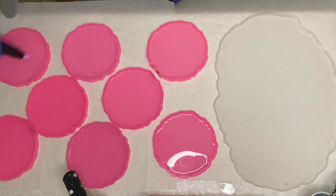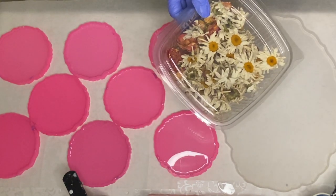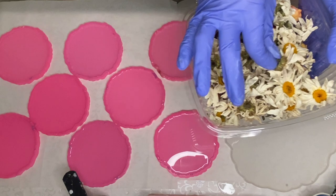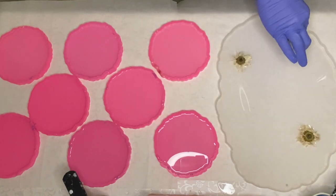Then I get my flowers ready — these are all flowers that have been just left to air dry. I start placing my flowers face down into the molds. They haven't been pressed at all but they have been air drying for quite some time, so they are fully dry.